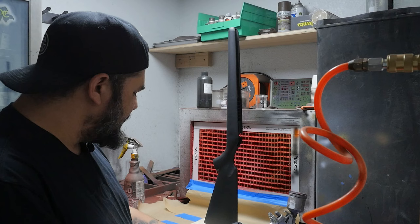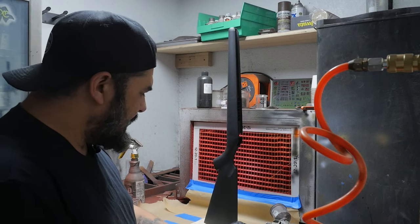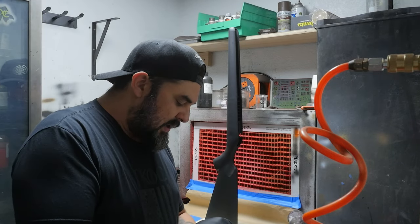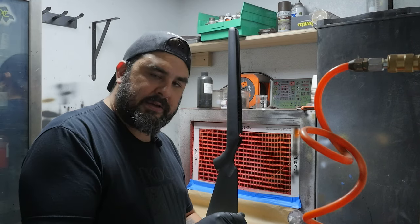Billy helped me make this really cool wooden stand so that we can easily rotate the part. Otherwise it's kind of an awkward stock to mount or to hang. This way I'll be able to rotate it on the table and spray it at my leisure.